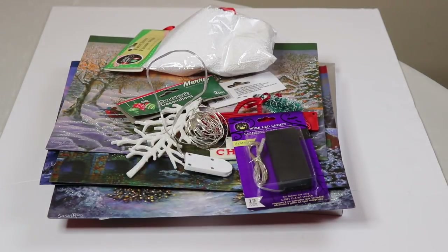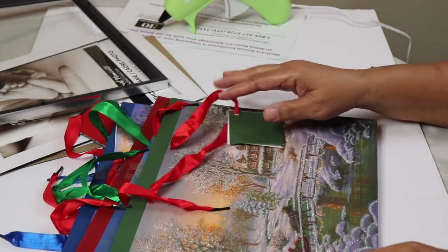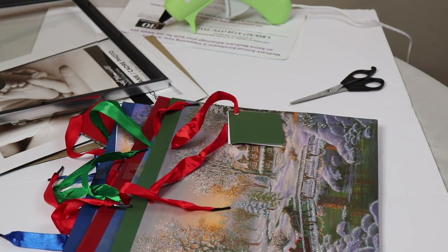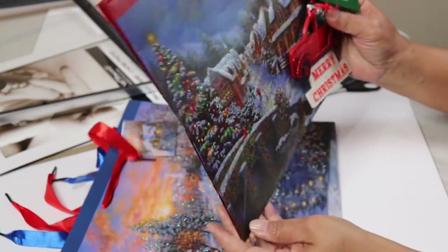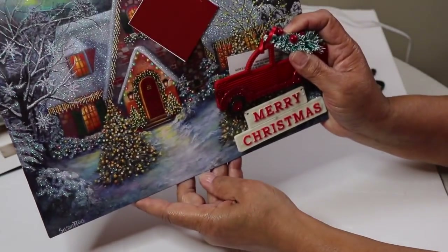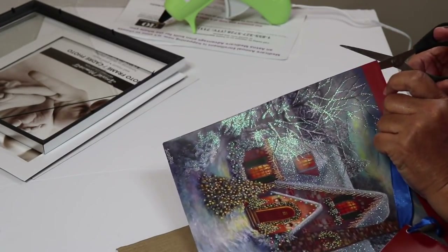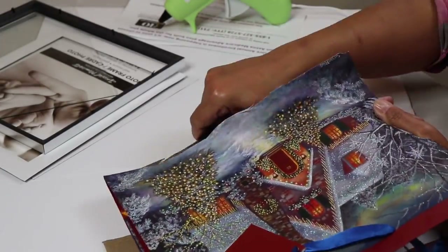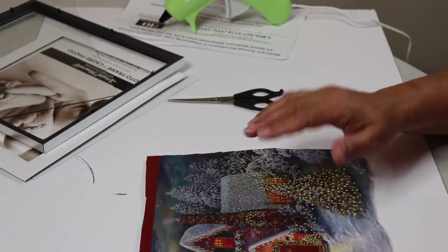Here are the items we'll be using in this DIY — I'll have a complete listing in the description box below. Remove both 8x10 frames from their packaging. I'm figuring out which scenes from these bags go well with the red truck. If you can't find a bag you like, you could also download an 8x10 image from the internet. I really like the picture on this bag so this is the one I'll use. Now I'm going to cut the scenery from the bag — take your time, don't rush it like I did.